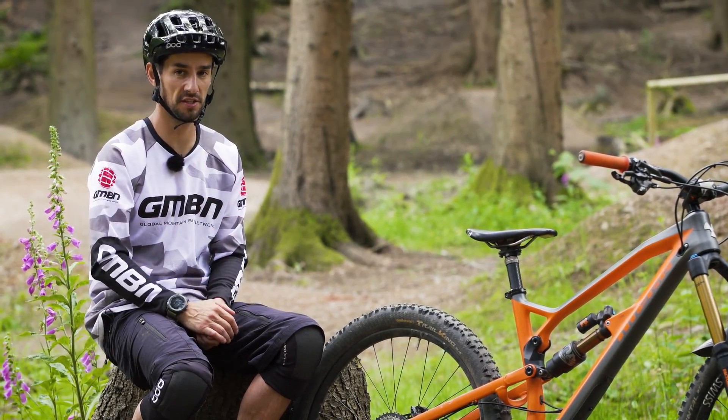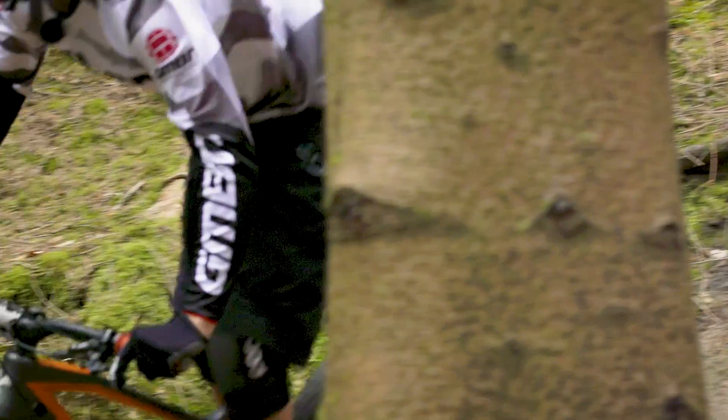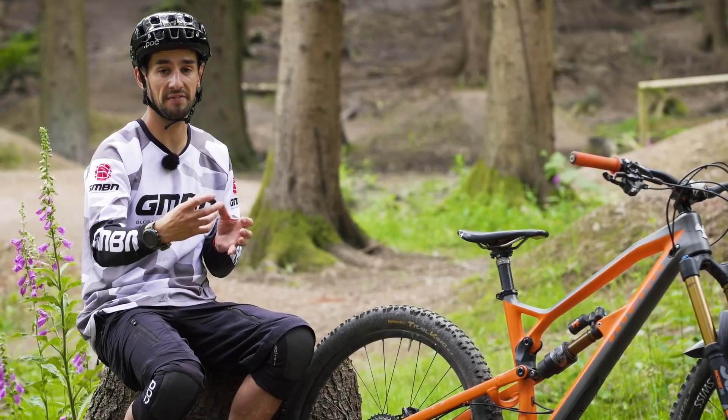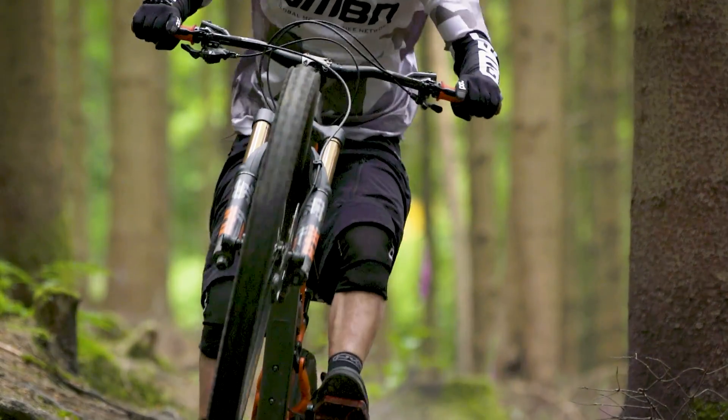So if we're talking about pure suspension action through the roughest terrain — through rocks, roots — it's not going to work as well as a bike that doesn't have a chain or any tension on it. That bike is therefore going to move a lot more if the chain's not pulling.